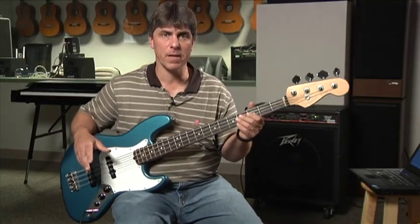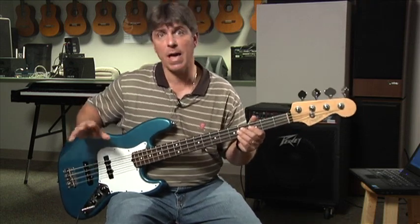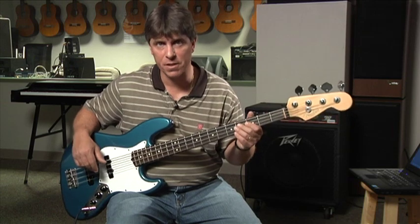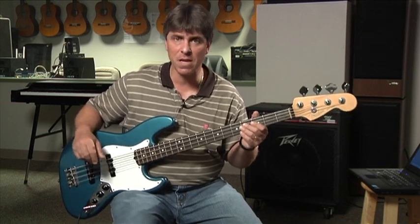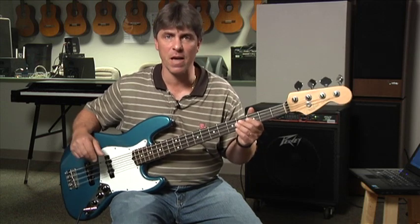As you can see, we can incorporate that very basic walking bass line into both major and minor chord changes. Give it a try on Mr. PC, or try another tune that's got minor tonality, and you'll see how it works really easily. Give it a try.